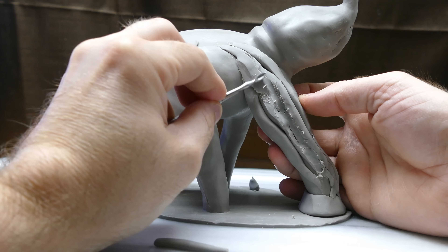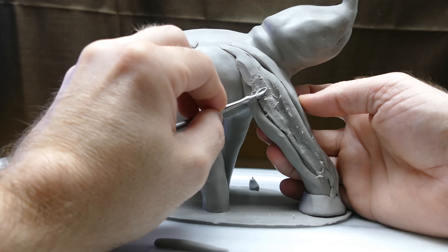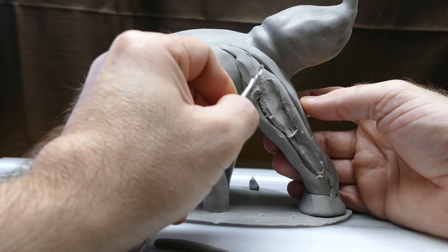Hello everybody and welcome back to a brand new addition to this polymer clay time-lapse sculpting demonstration where I'm making an elephant. This is part six of a series and in this video I'm going to be showing you how I build out the legs from start to finish. I'm using these little tiny snakes that I rolled out in different thicknesses to increase workflow, build the legs out, and make them look more realistic.